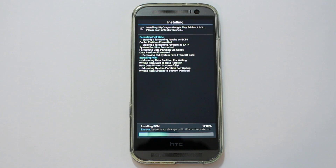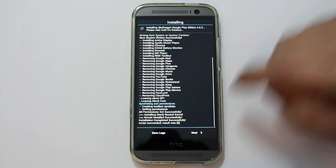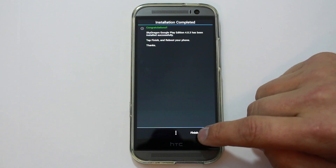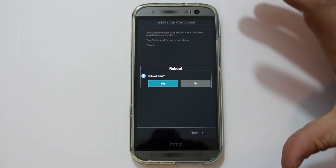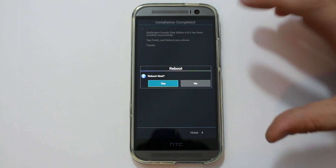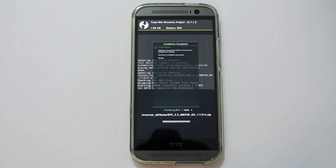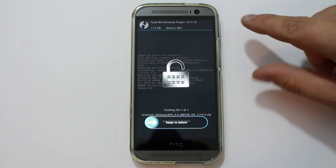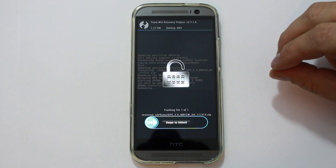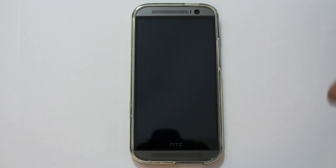Let's let this thing finish installing. I'm going to show you guys Lollipop on the HTC One M8. Alright, there it is. Our install is complete. That didn't take too long. Hit Next, and hit Finish. Reboot now, yes. You could say No and it would just bring you back into TWRP if you had something else you wanted to flash, some kind of mod on top of it. I'm going to say Yes, and this should boot up the device for the first time. It finishes out the little script to basically close down Aroma Installer, and then it should reboot the device. There it goes.